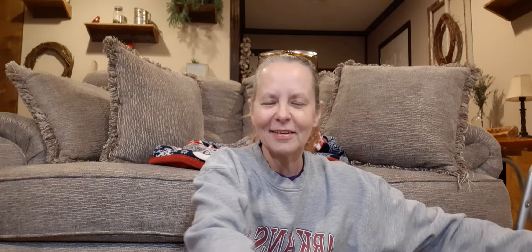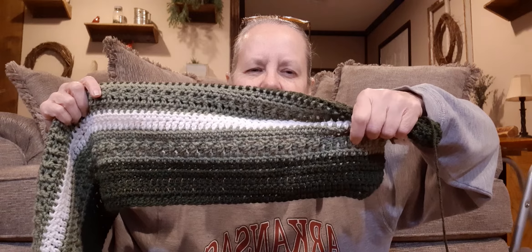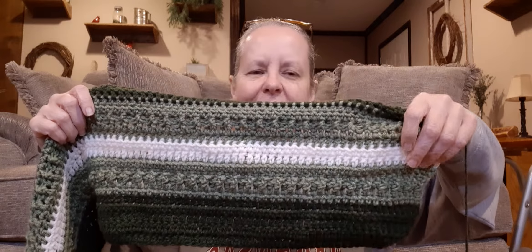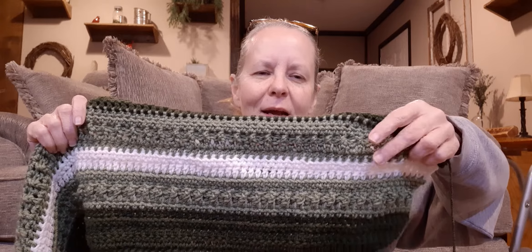I did do a little bit on it today, but I didn't get real far. It seems like I should have got further, but I didn't. So here we are. I think I was down here somewhere. I think I started on the light green. And then I end up just doing half double crochets and double crochet. And then I end up doing the front post, back post stitch. And then I put in the white.